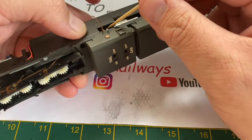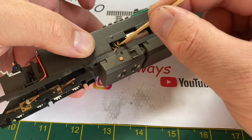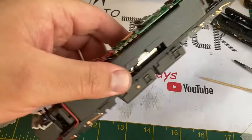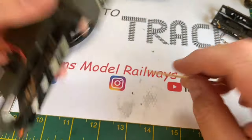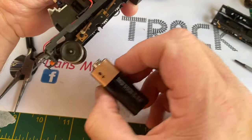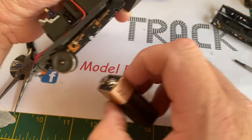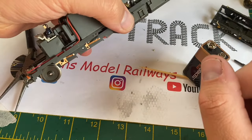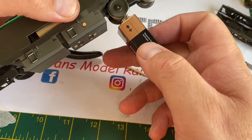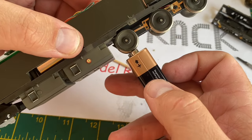I push the wires out of the way, strip and tin the end of that brown wire, and re-solder it to the motor terminal, going very carefully so as not to melt any of the plastic parts. I then put one of the cleaned wheels back into the cleaned pickups — and what do you know, the wheels are now spinning. So the main problem with this model not running was the fact that one of the wires had come adrift from the motor terminal. With all the cleaned wheels back in place, the model is now running very nicely.